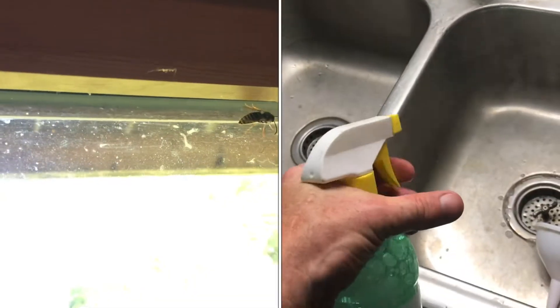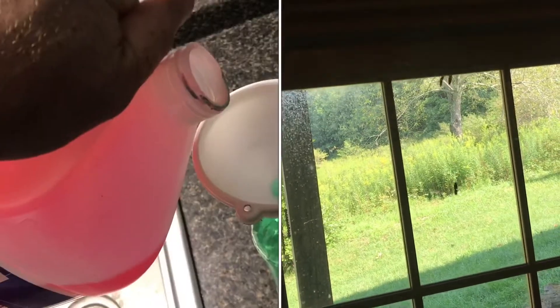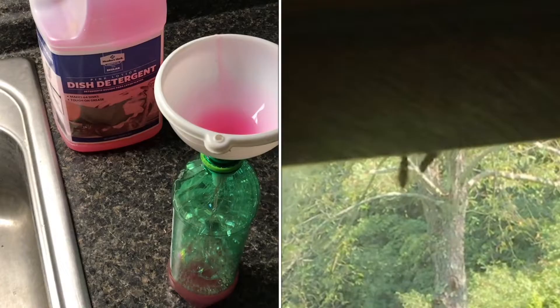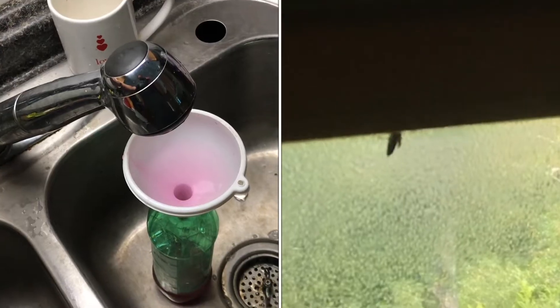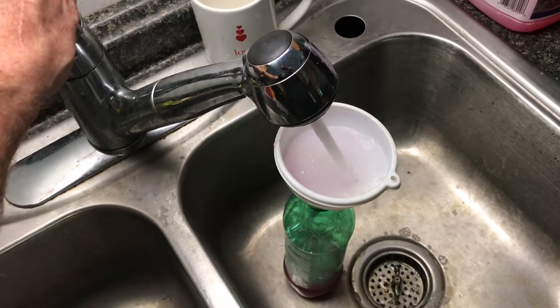If you want to get rid of yellow jackets without nasty chemicals, soap and water works better than just about anything I've tried. The heavier you can go on the soap, the better. You could try a 50-50 mix, or anything you can spray through. As long as it's thin enough to spray, you want as much soap as possible. Different soaps have different viscosities, so just put in enough until it sprays.